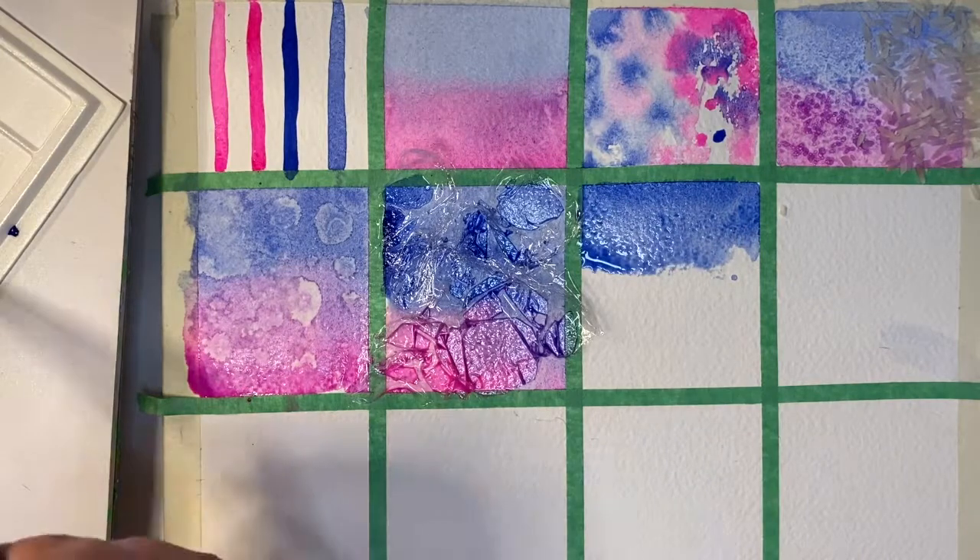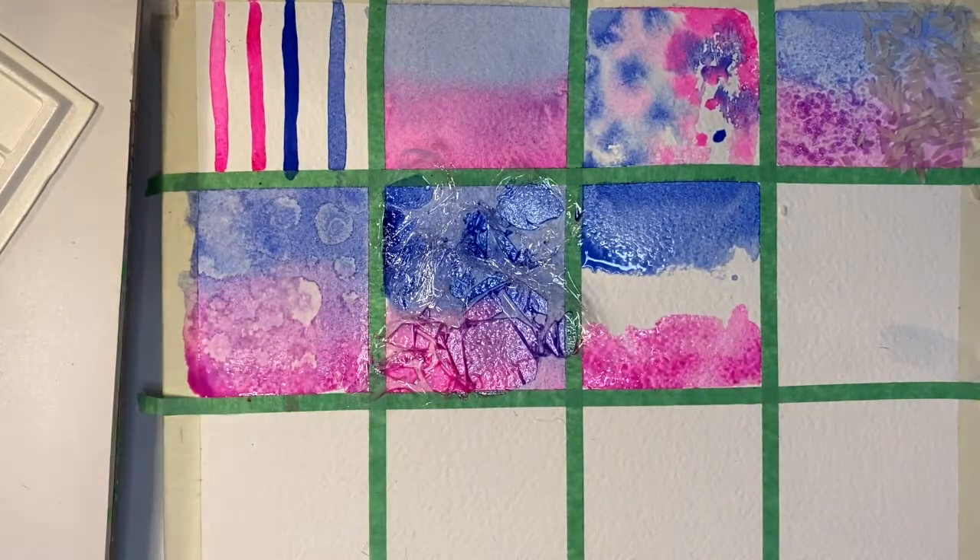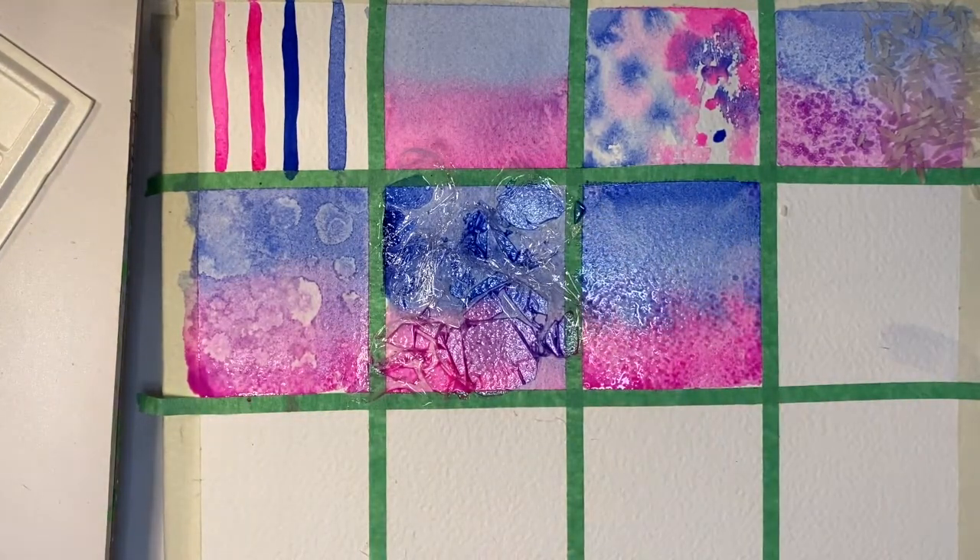Aside from saran wrap, you can use other sorts of plastics with textures, such as bubble wrap, which I'm going to show here, and it creates this really unique, interesting polka dot sort of effect.